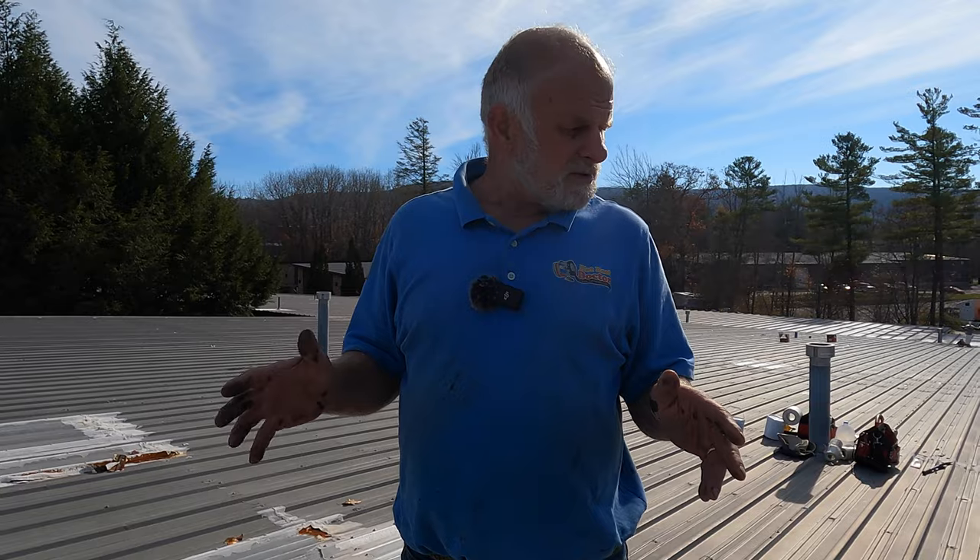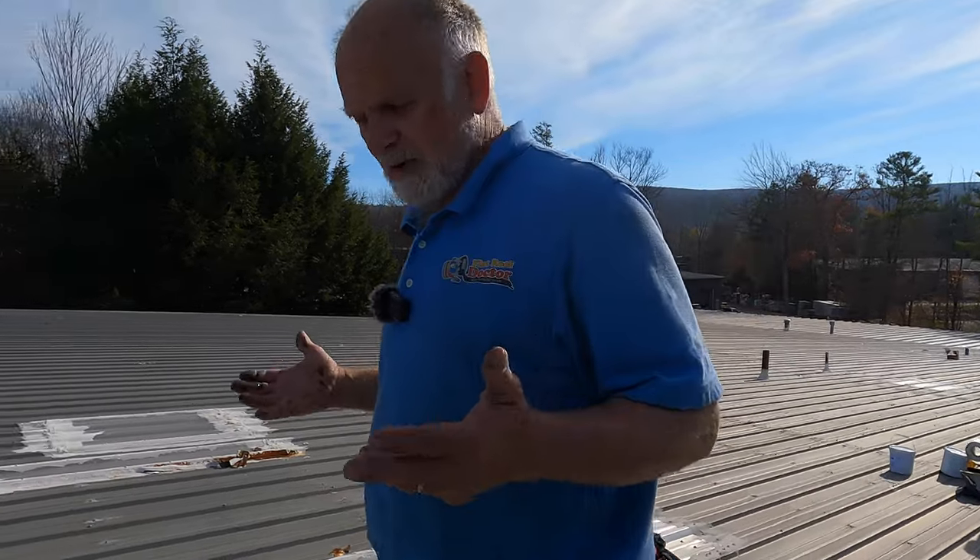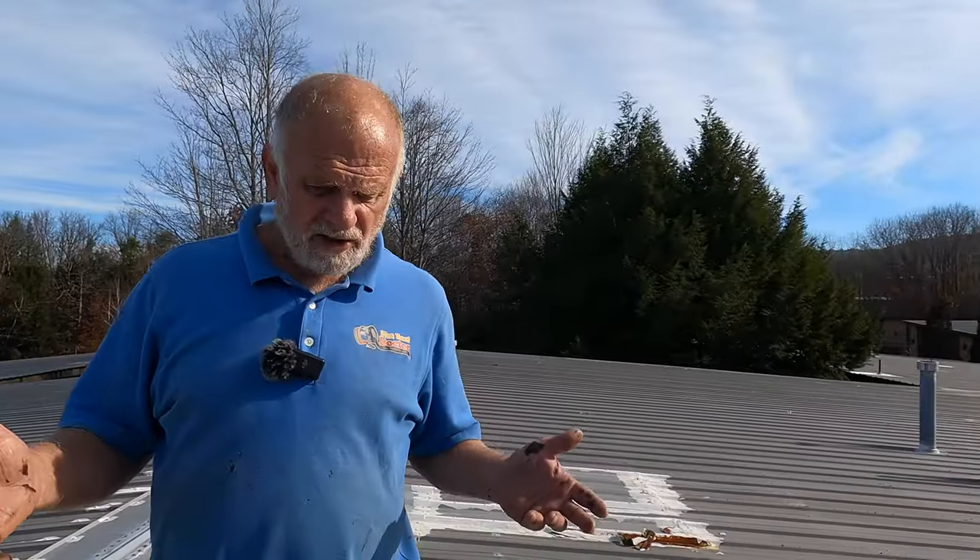Metal roof repair. I'm in Massachusetts in Pittsfield. Most of the time you need to find the problems first. You need to analyze the roof and determine what the problem is and what it's going to take to repair it.